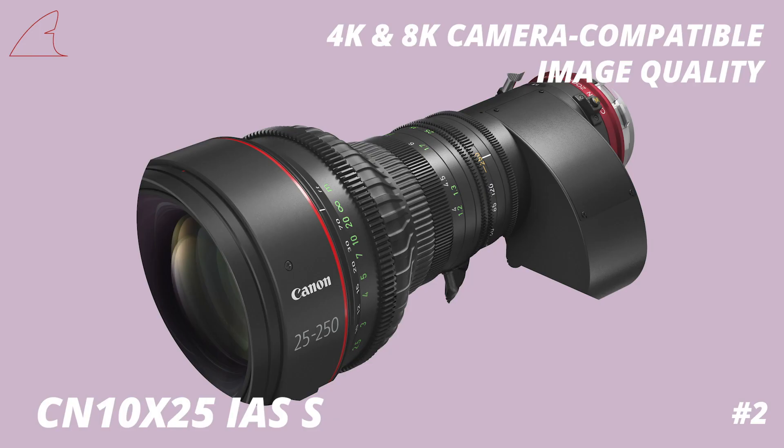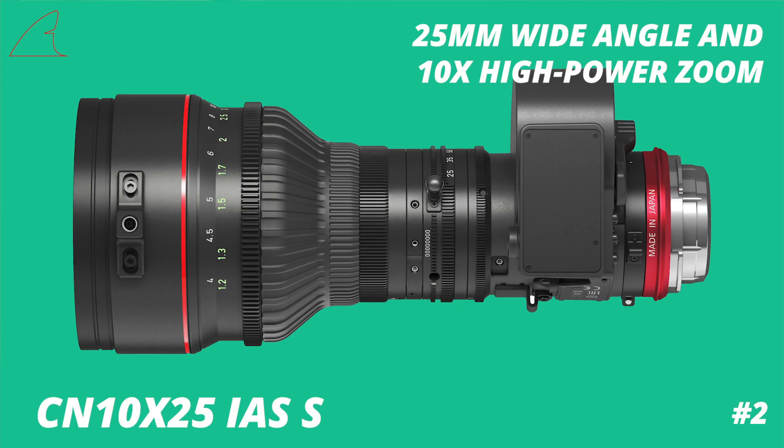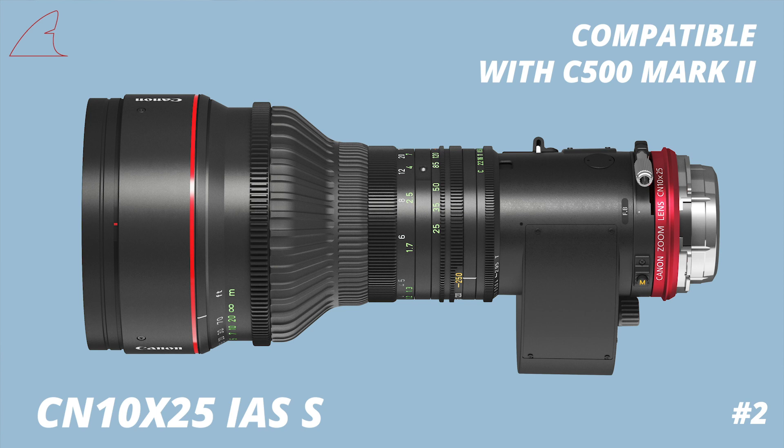The Canon 25-250 is an exciting one as well. The lens resembles the Canon 17-120 in shape and size. It's a T3 and only starts ramping up to T4 at 187mm. The lens also has a 1.5 times optical extender, giving you the opportunity to enlarge the image circle so that it works on full-frame sensor cameras like the C500 Mark II.